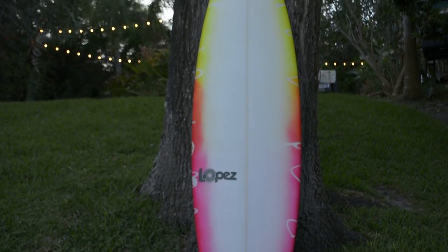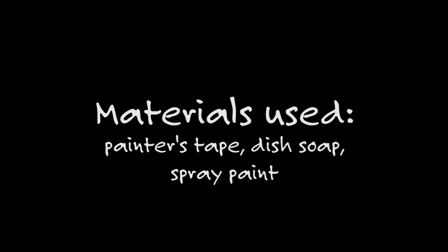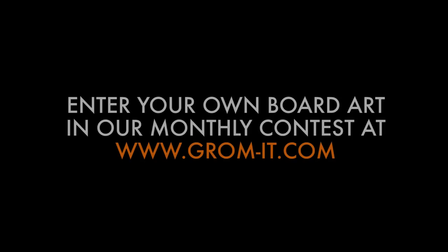We do recommend clear coating the design and letting that dry for at least an hour. Check out more technique videos on how to grom your board at gromit.com.